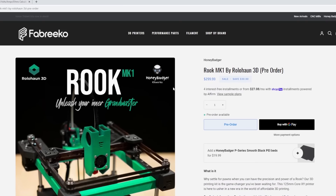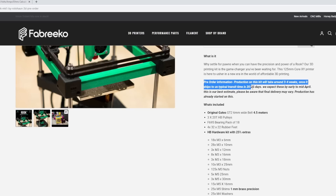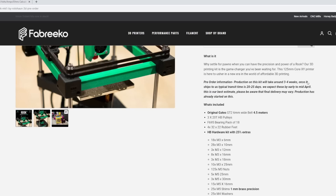I really like the branding and the attention to detail — 'Unleash your inner Grandmaster,' which is cool, obviously Rook inspired by the chess piece. They have a nice paragraph with more about the Rook. Please note this is a pre-order; it is in production but it will take some time for kits to start rolling out. I'm very excited to get one of these kits myself — I'm going to be doing a build on the channel.